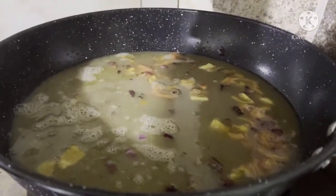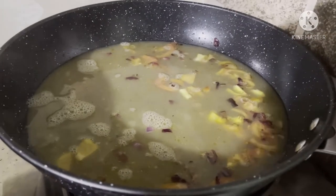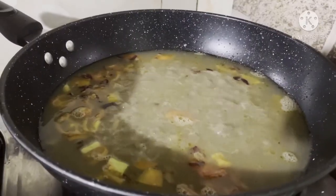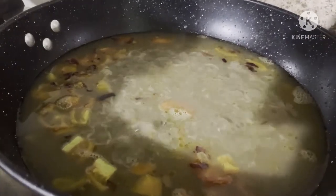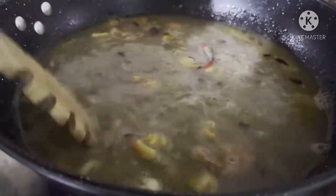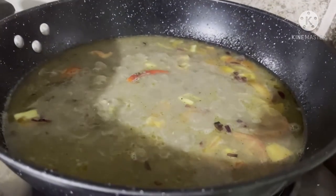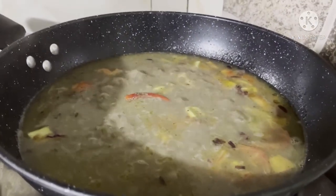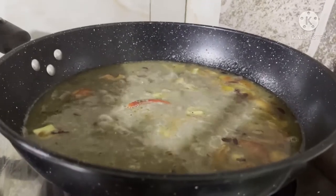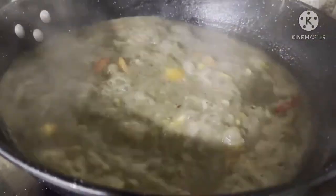Ito na yung munggo na pinakuluan ko kanina. So papakuloyin lang natin siya and then ilalagay na natin itong black pepper, seasoning salt and then yung red. Tapos halo-halo, hayaan natin siyang tumulo and then mamaya timplahan, tapos ilalagay na yung tokwa and then yung ibang ingredients. Kahit wala itong sahog na baboy or whatever masarap naman siya. Ang bango.